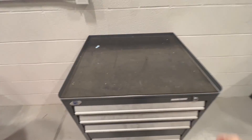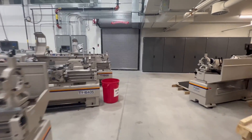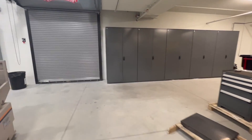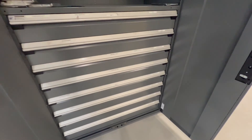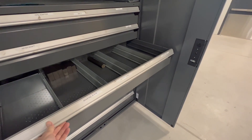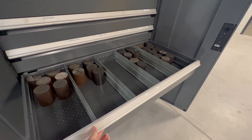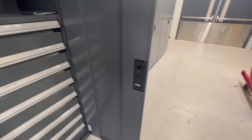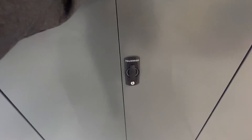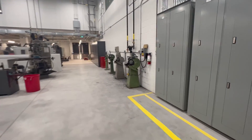We're still in the organizational stages. This is the area where we keep all of our raw stock. This is the area for one of my courses — students have already retrieved all of their raw stock materials, so there's very little left. To the right is the pedestal grinder area, and to the left is the milling area.